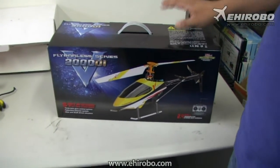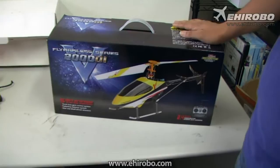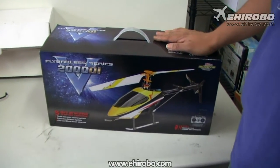Welcome to eheerobo.com. New from the Wakawa 5-bottle series, we have the V200D-01 Helicopter.